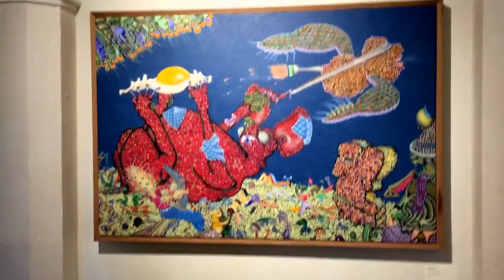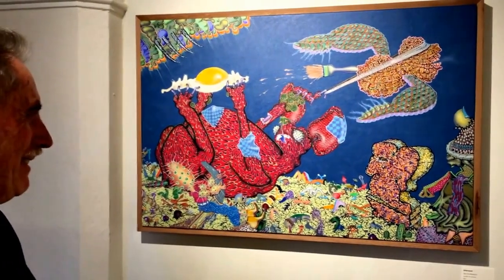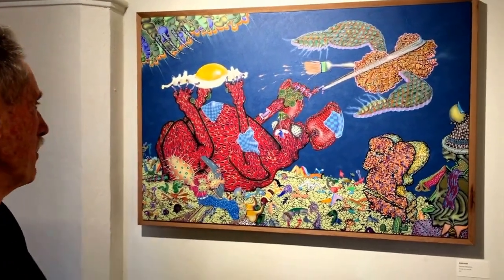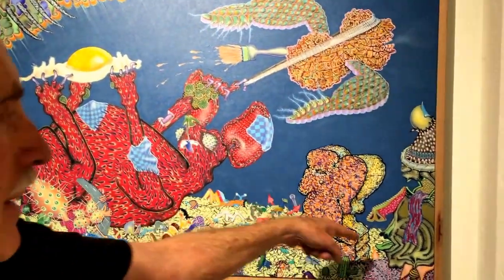This painting's title is 'Security Breakfast,' and there's nothing more American than a breakfast of eggs, toast, and bacon.